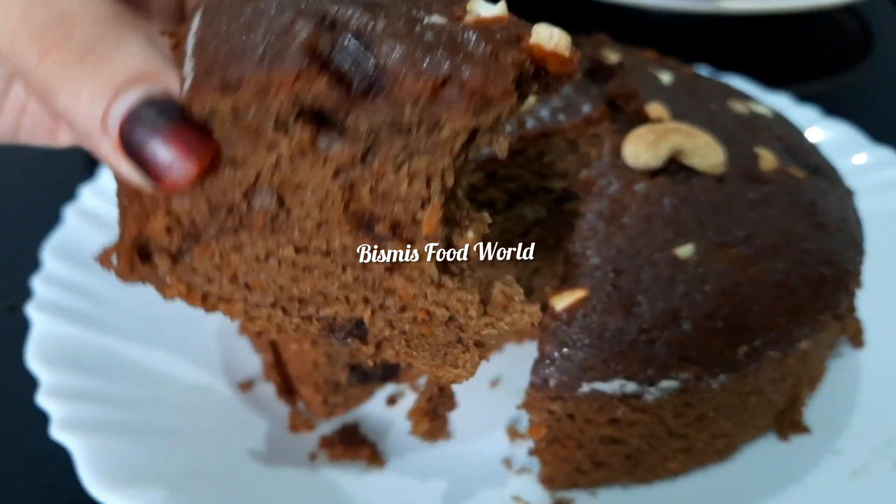I am ready to bake all of this in the oven — healthy and tasty. Subscribe to my channel. If you like it, it will be soft and tasty.